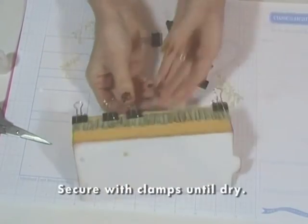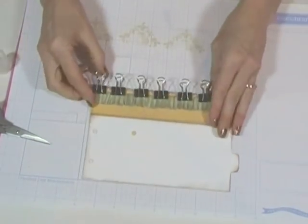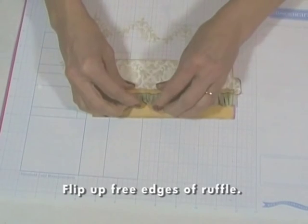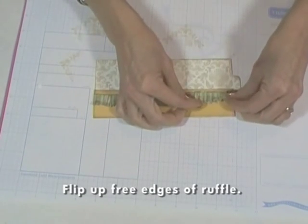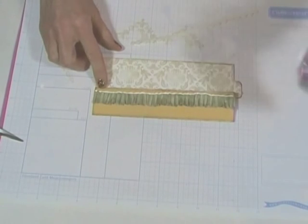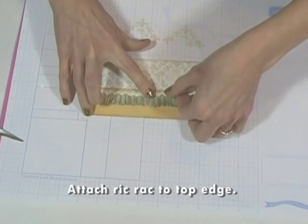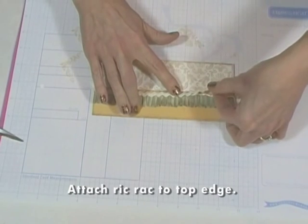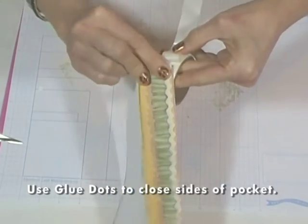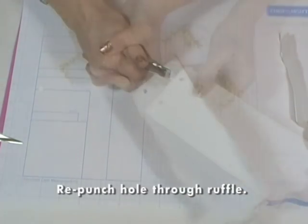That works if you're patient. For extra dimension, I'm flipping up the free edges of the ruffle with my fingers. Apply a line of tacky glue and cover the top with rickrack. Pat just gently enough to make a good bond with the ribbon, but don't press so hard that the glue seeps through to the front. Now you can close the sides of your pocket — use glue dots or your favorite strong adhesive. Since the ruffle covered up the hole, you'll need to punch it again.